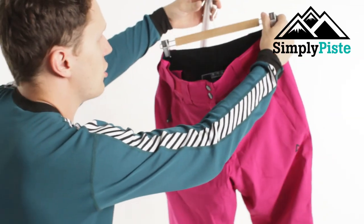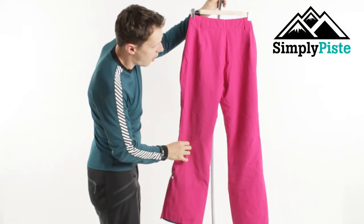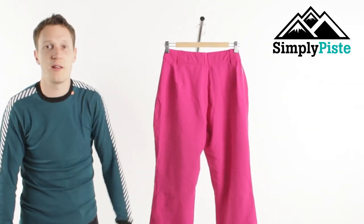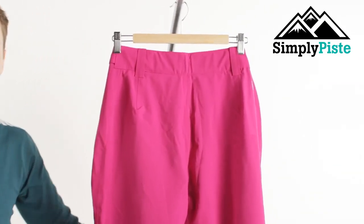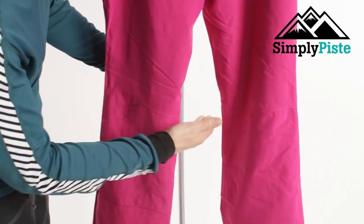If you're going to be doing a bit of backcountry, or especially in the snow parks and half pipes, it's going to give you a lot more freedom. On the back they've tried to keep it as simple as possible, so there are no back pockets. The only storage you have are the two hip pockets.